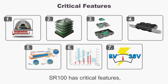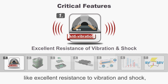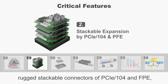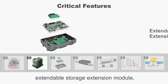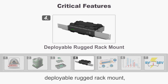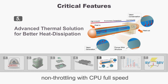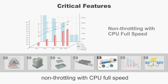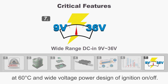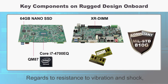SR100 has critical features like excellent resistance to vibration and shock, rugged stackable connectors of PCIe-104 and FPE, extendable storage module, deployable rugged rack mount, advanced thermal solution, non-throttling with CPU full speed at 60 degrees, and wide voltage power design of ignition on and off.